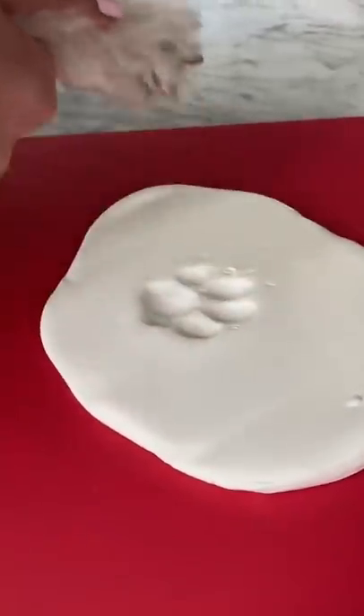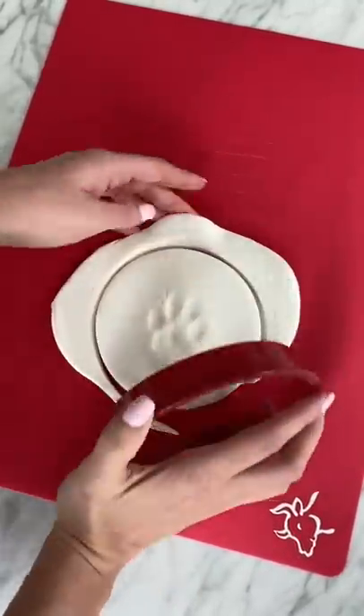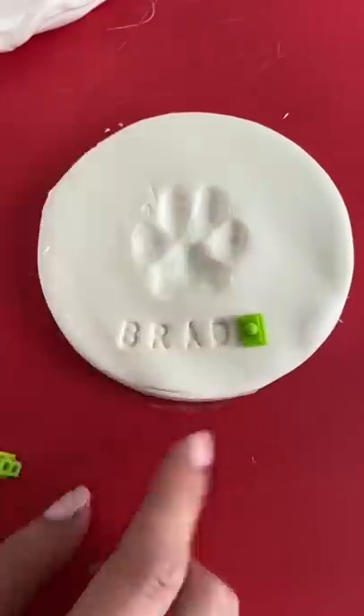Then I carefully removed his paw and it already looks so cute. I then used this cutter to make it into a perfect circle. Then I cut his name out — Brady — with stencils and pressed them into the clay below the paw.